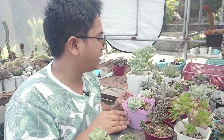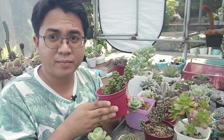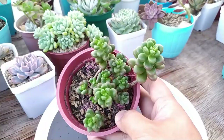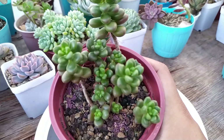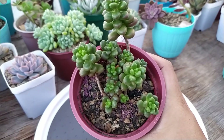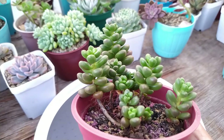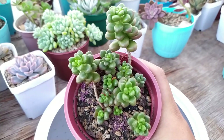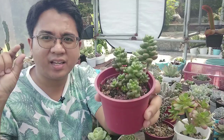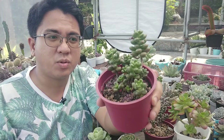On to the next plant — we have our cremnosedum hybrid. I'm checking for mealy bugs because this one used to have them too. It has this nice texture to the leaves — if you touch the plant there is some fuzz to it and it's also a clumping type of sedum. I'm not sure if this is sedum crocodile or sedum alligator, but it's named like that probably because of the texture of the leaves. It has a nice rosette appearance from the top and thick, rounder, more compact leaves.